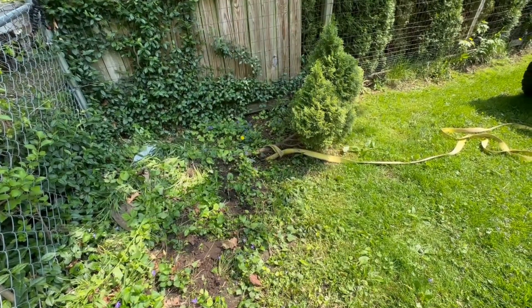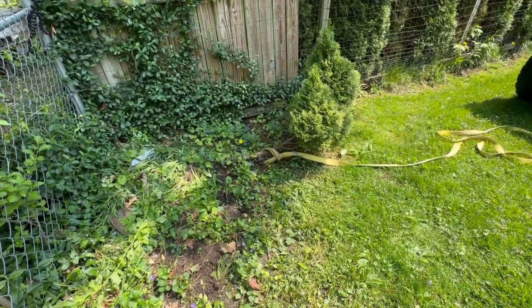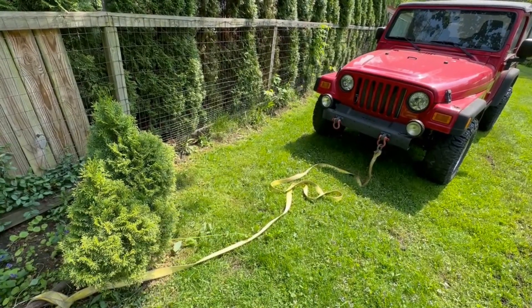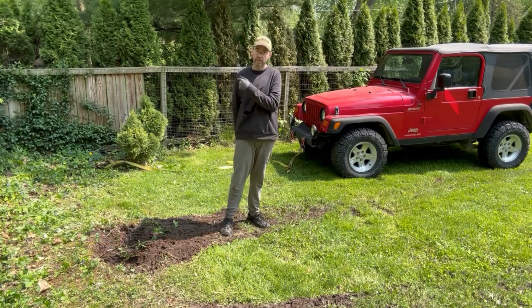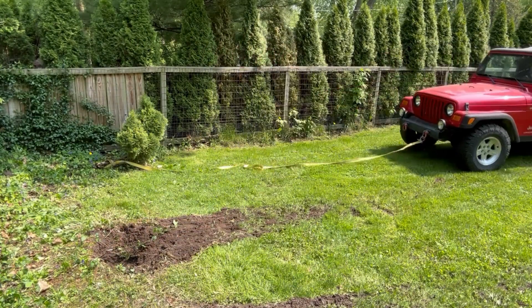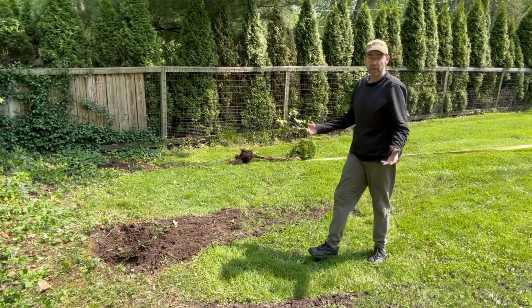More little ones, and I'll figure out about the two big ones. This last little guy is kind of anemic — it actually fell over and started growing sideways. Jeep is probably overkill for this, but I'm not in a mood to dig it out. Watch, this will be the hardest one to pull out of all of them. Or not.